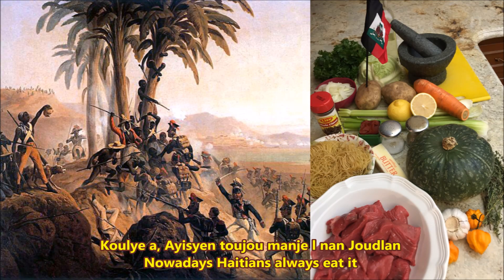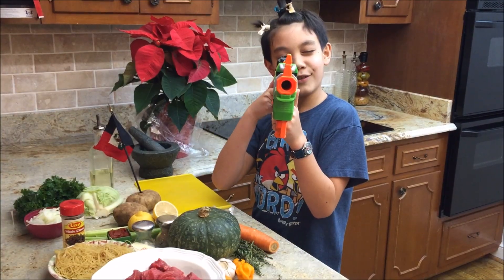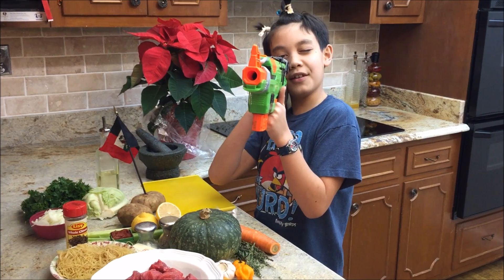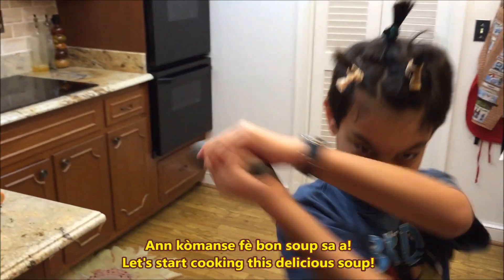Kourie ya, Haïtien toujou manje l nan joud lan pou pete indepodansyo ki nan ane 1804. Let's eat this for Haitian Wednesday. Let's start cooking! An komanse fe bon soup sa.